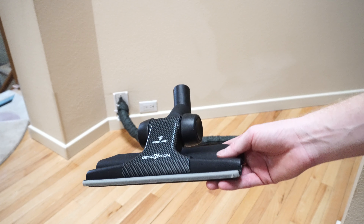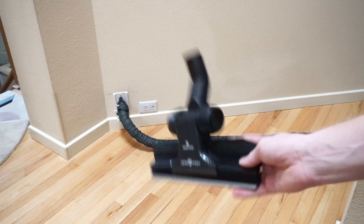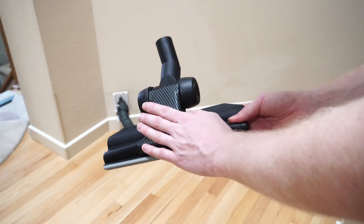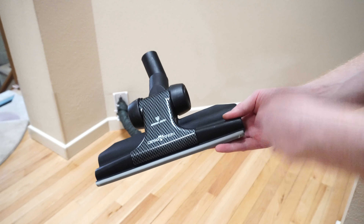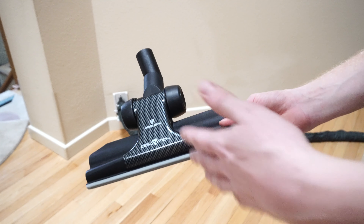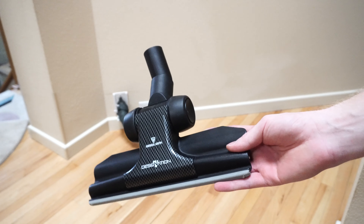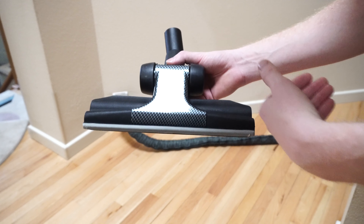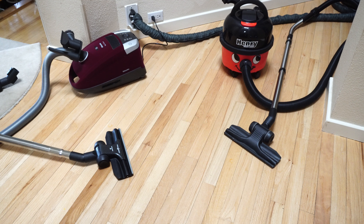Small disclaimer: I go to the vacuum dealers trade association show every year, and last year they were giving these out at their booths — that's where I acquired this one. They have not paid me for my endorsement or anything like that, and as I mentioned, I had bought another version years ago. I just wanted to disclose my relationship with Wessel-Werk to you.